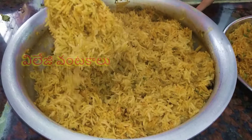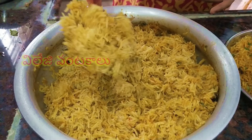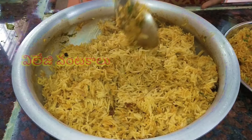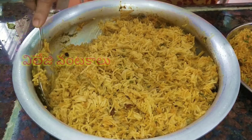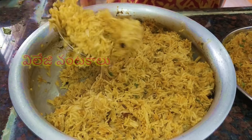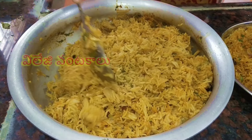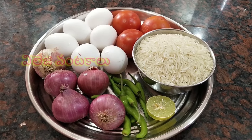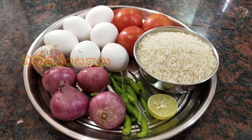This is the first time to go to the bachelor's soup. It is easy to go to the kitchen. You can go to the kitchen. I put the kitchen in a medium-sized bowl.